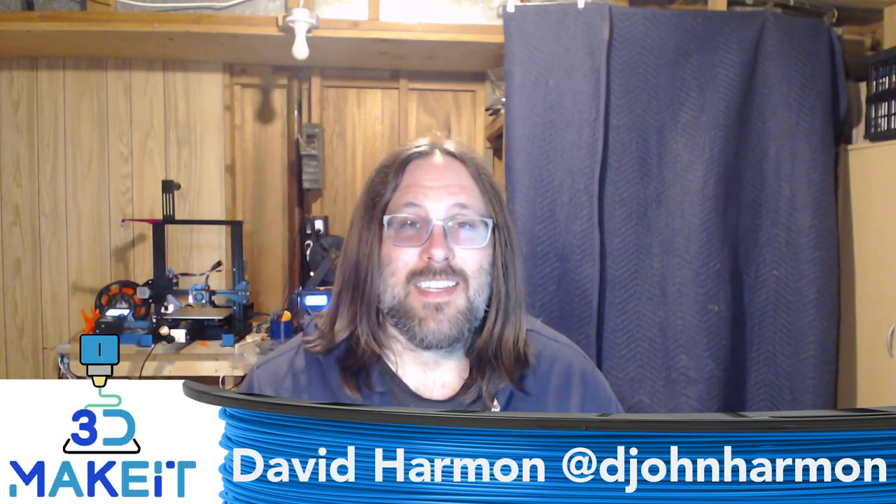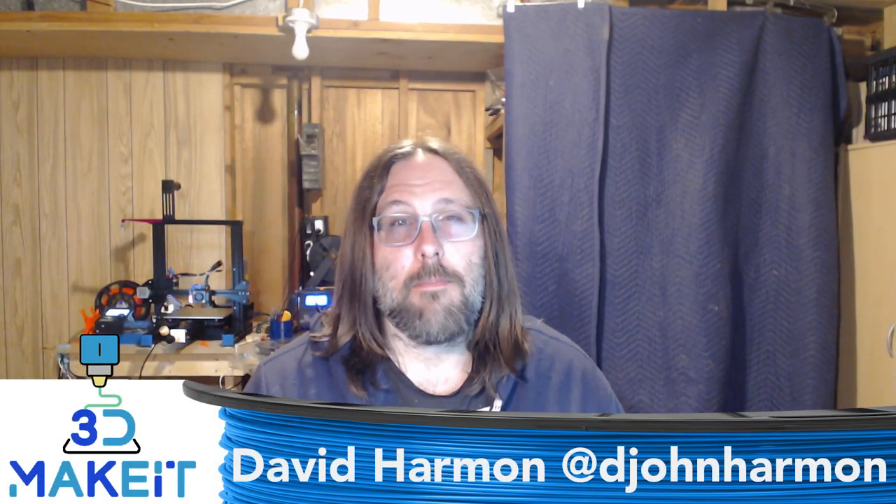Hi, I'm David. Today on 3D Make It I'm going to show you the best plug-in for OctoPrint: AstroPrint. Let's go!